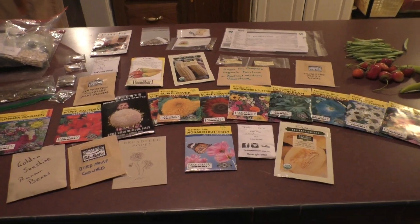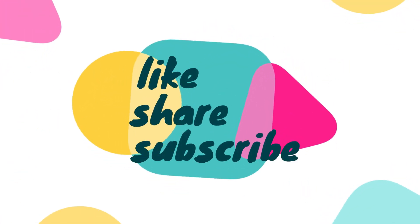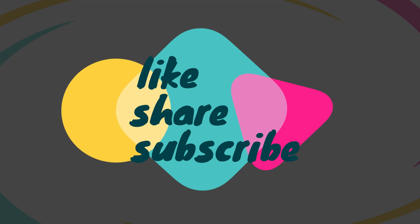Bye-bye! And as always, hit the bell, like, share, and subscribe. Bye-bye!